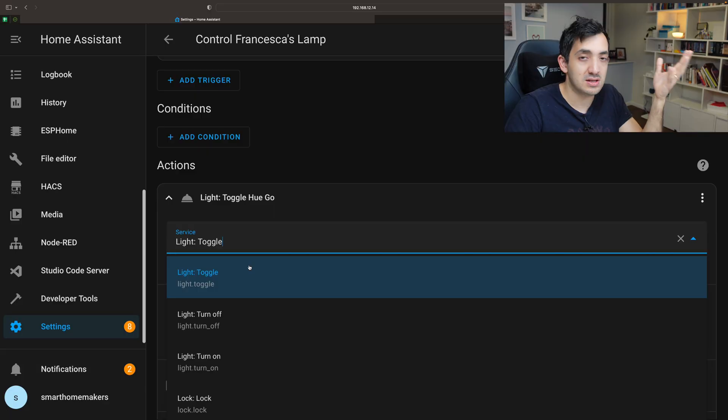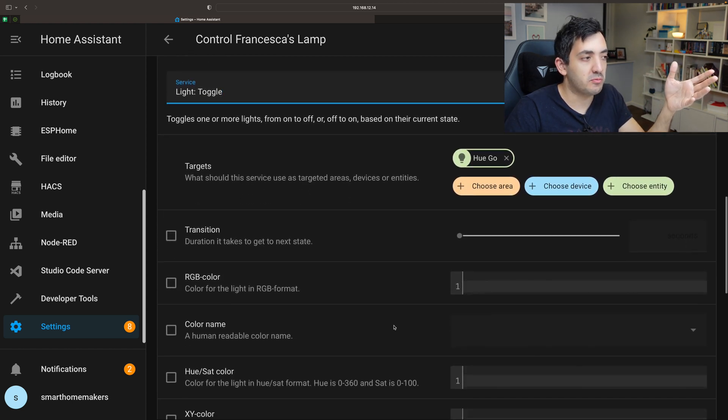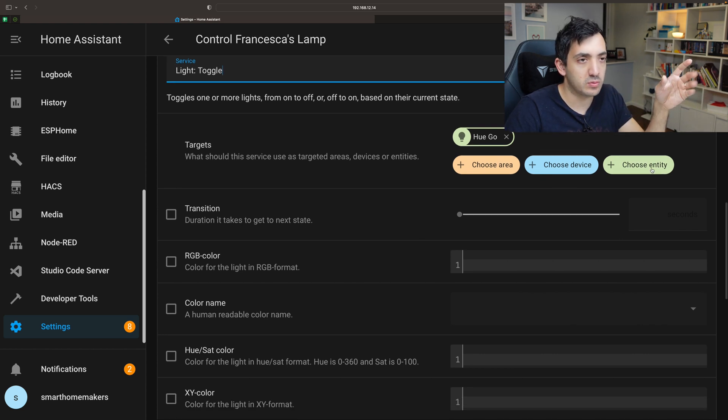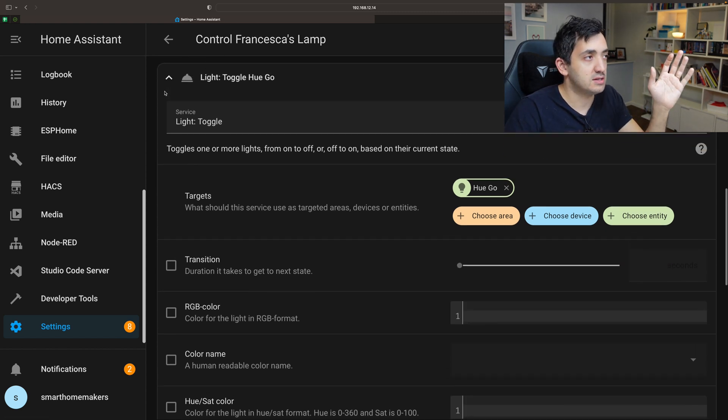And the same for off — if it's on it will go to off, if it's off it will stay off. Those are the meanings of turn off and turn on. In this example you want to use toggle because you always want to change state every time you tap. You can also set up specific colors and brightness. Then click on Choose Entity, type in your entity name — in my example, Hugo — and it's done.